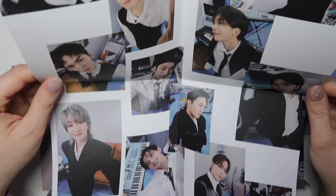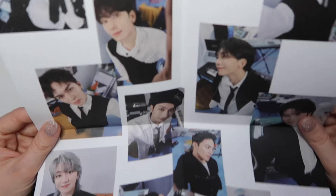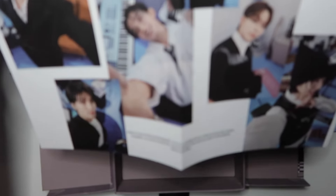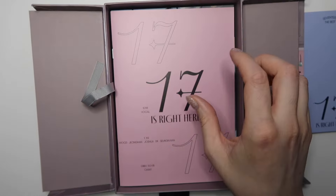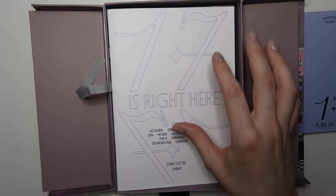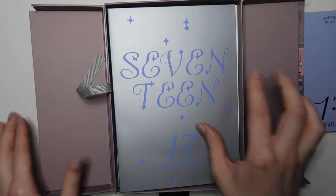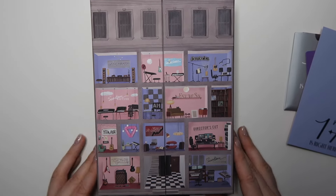And the poster — beautiful! Oh I like this, look at Seungkwan on top. They're all smiling — I love this poster so much, this is definitely being hung up. To summarize: two photo books, three unit pamphlets, lyric book, and CDs.